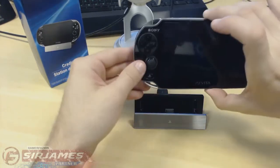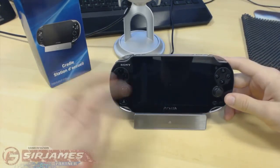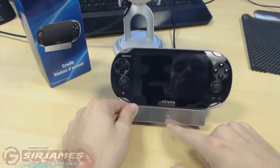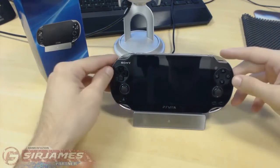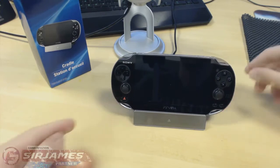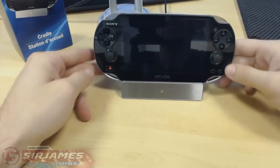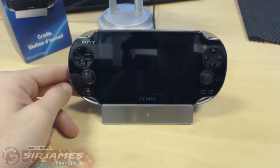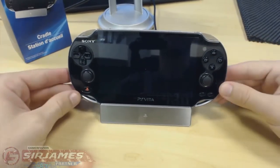The next step is to place the PlayStation Vita on the cradle itself. Just align it where it says PlayStation Vita and line it up perfectly with the PlayStation symbol, push down, and boom — you're ready to go. As you can see, the red charging light is now on, indicating the PlayStation Vita is actually charging. It's simple as that — looks really nice and slick.